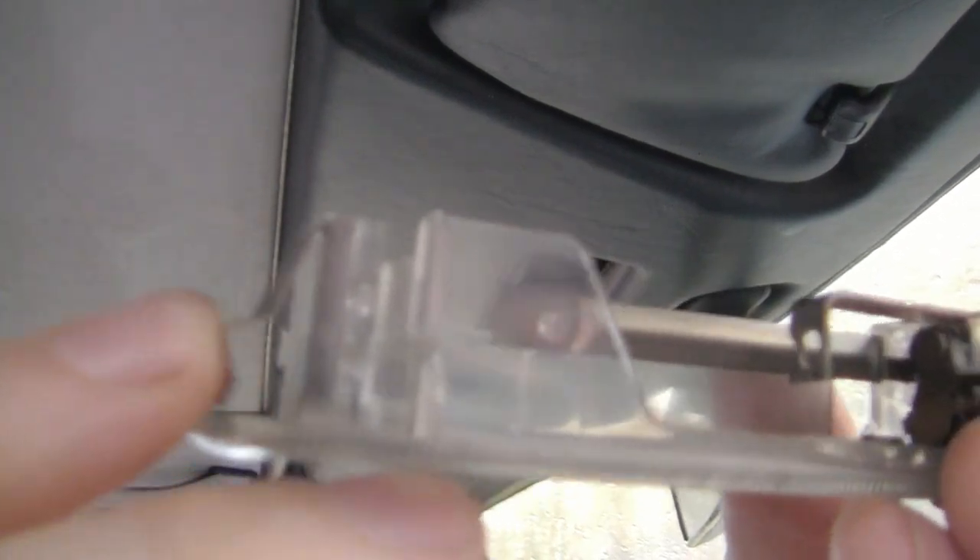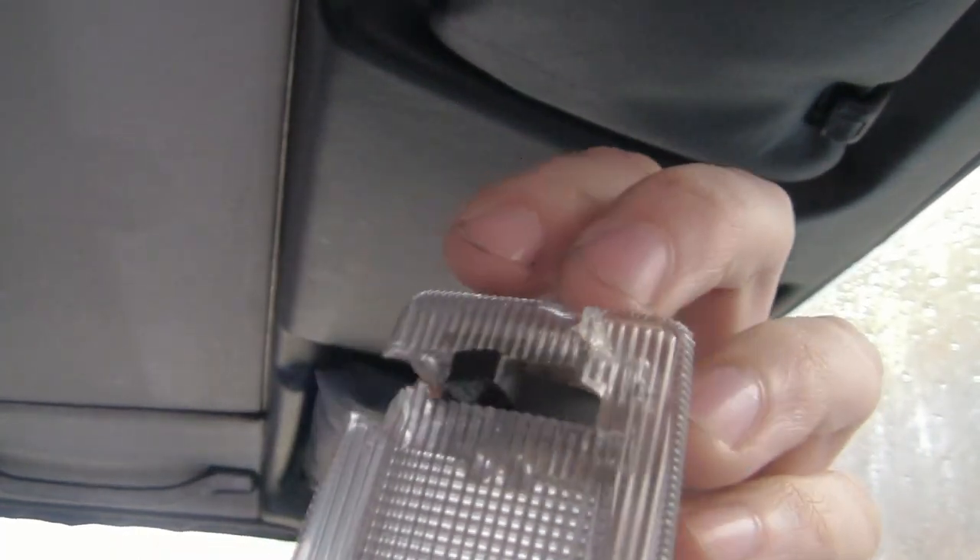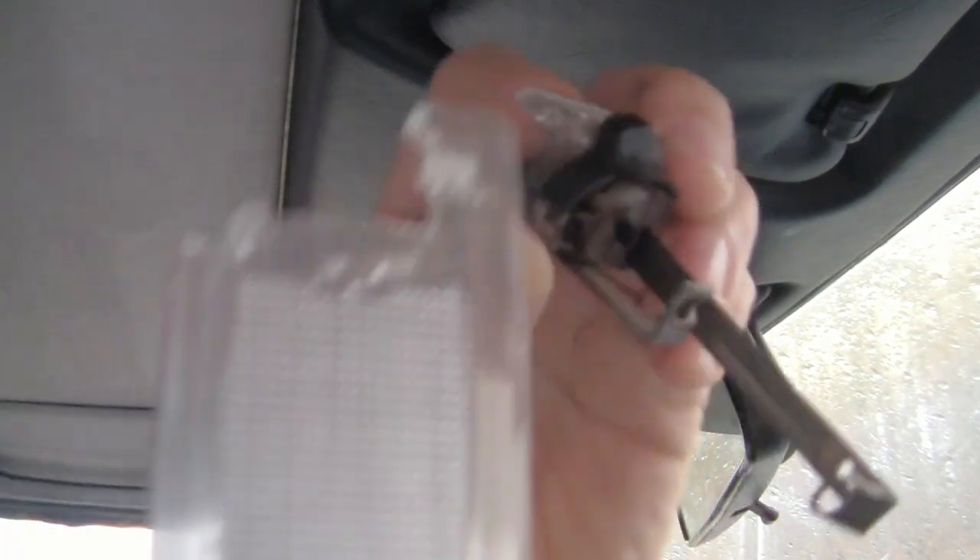You can see the little clip — it just holds it in place. Mine is completely detached; it just fell out a while ago in pieces. So it was time for a replacement.